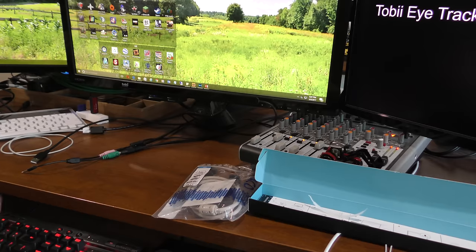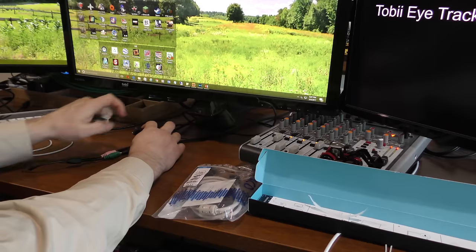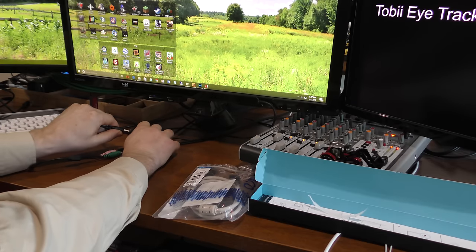So we're going to set this up here. I'm not sure if we're going to have to install any new software or not — I've got the current version for the eye tracker I have installed. I've got it mounted up here, and we're simply going to plug this in.